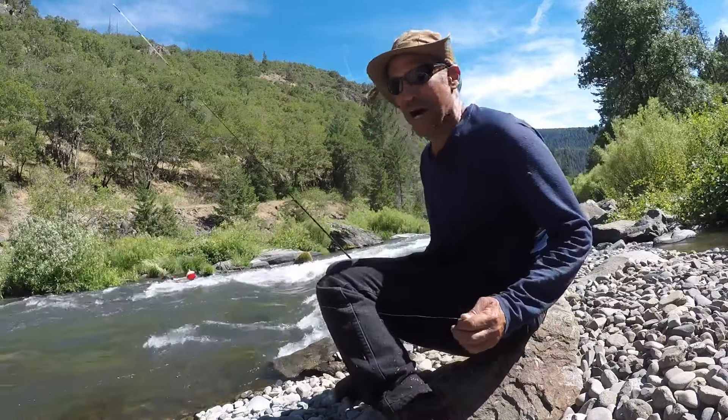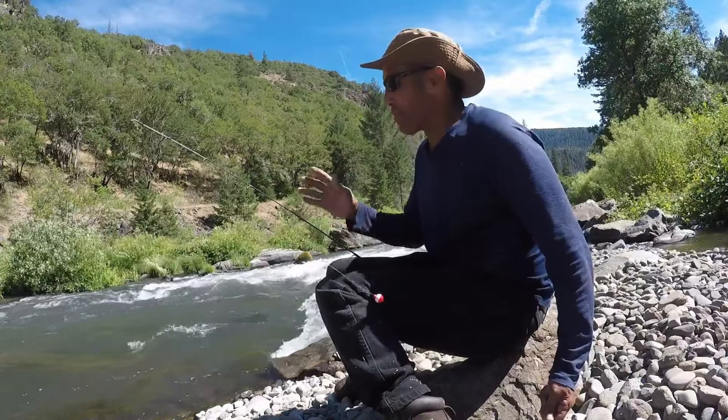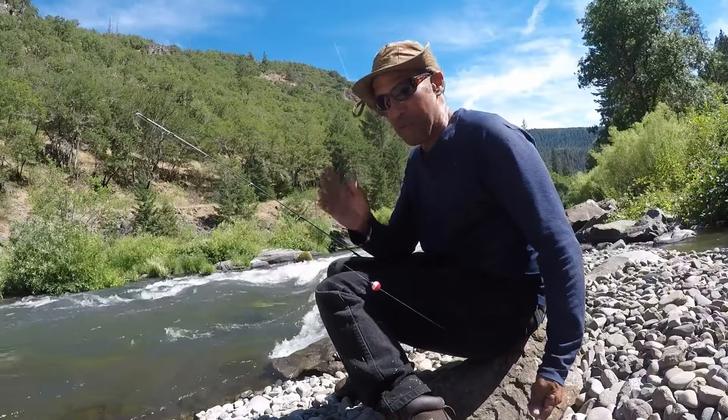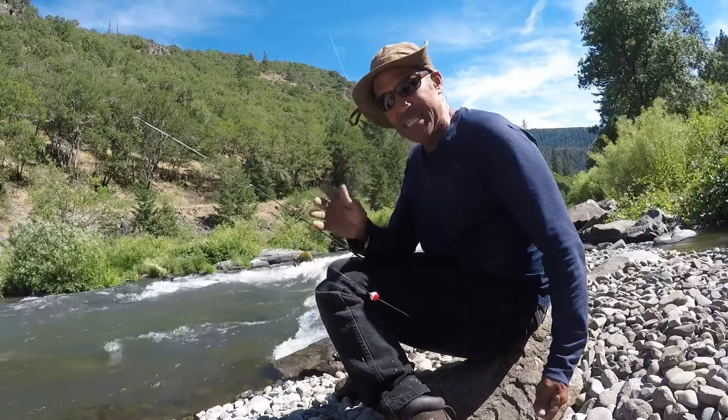Hi, thanks for joining me on Wonderness with Imani. I use my spinning rod a lot when I'm fishing rivers, and that's what I was fishing with today. I just got a really nice rainbow, and I'm going to show you how I did it.